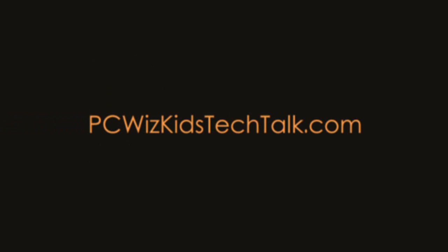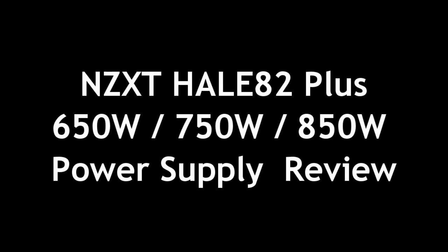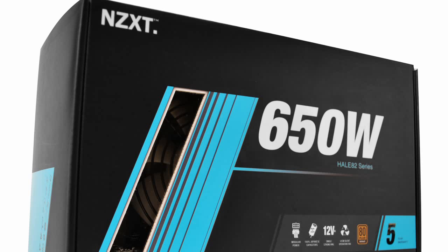Welcome to BC Woods Goods Tech Talk. NZXT has released a new 80 Plus Bronze certification series of power supplies.